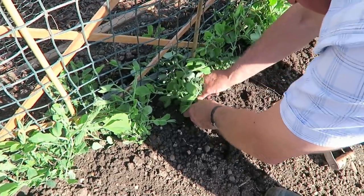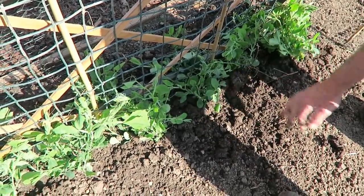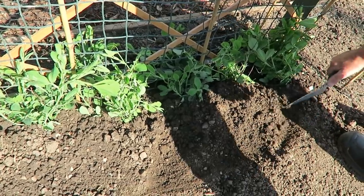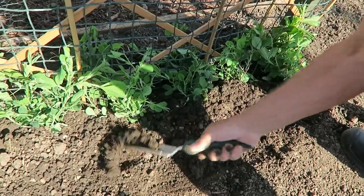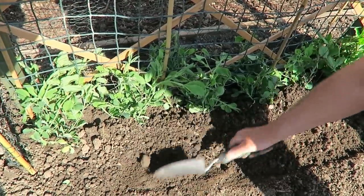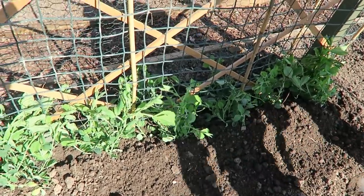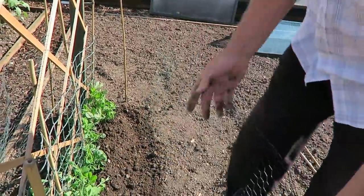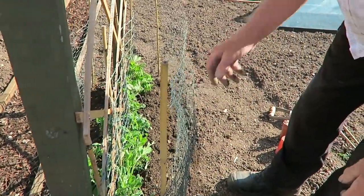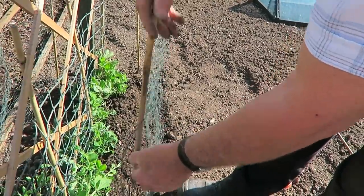Put them on the slant inwards, and then I just get the trowel and mount the soil up against them to hold them in place — just bank it up against the peas, they'll do a lot better for it. Then we'll put this little bit of wire around it to keep pigeons off. It's just to stop them coming to it — only temporary, but we'll put a couple of canes in just to hold it and stop it flopping about in the bitter wind.